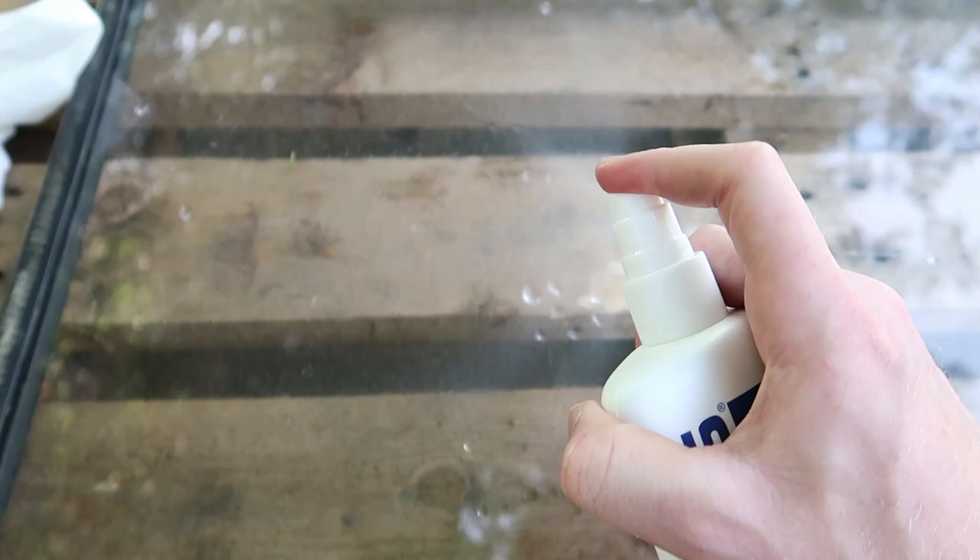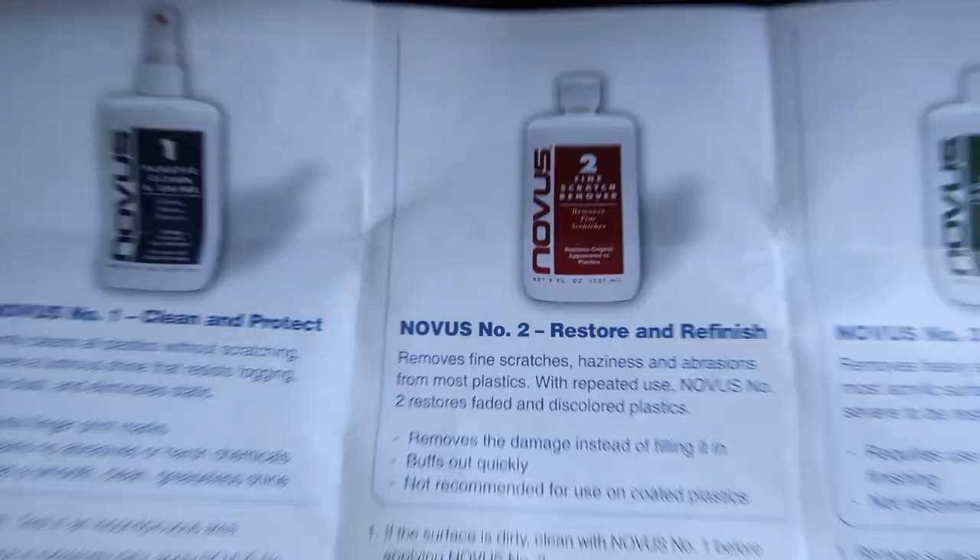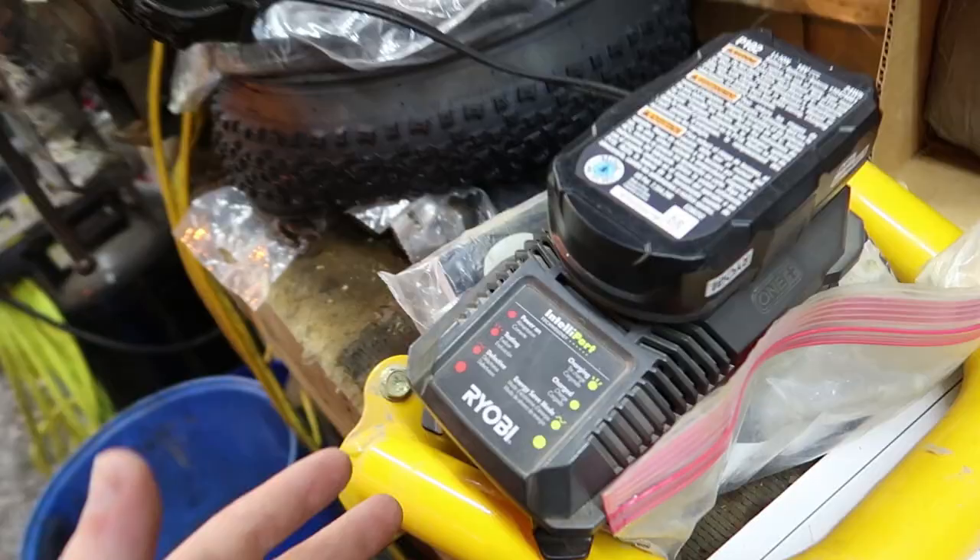It says not recommended for use on coated plastic. I don't know if this windshield's coated — we're about to find out. If we ruin it, it's not that big of a deal because it's not usable right now anyway. Step one: clean and polish. Spray some of this on there — I guess it's just some kind of plastic cleaner. Wipe it off. It looks and feels cleaner than it ever has, but there's still these fine little scratches in there. It's not usable in sunlight whatsoever.